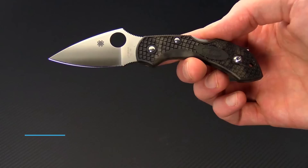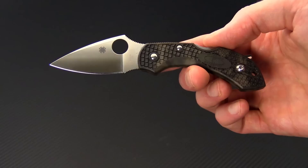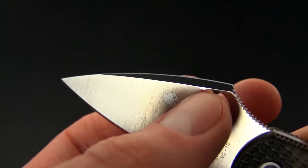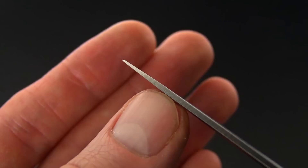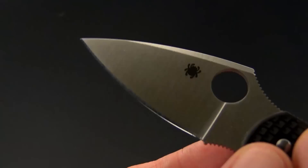Tyler here with GPKnives and today we have the Spyderco Dragonfly 2. This is an ultra lightweight lock back folder that provides excellent cutting performance in a very small package. We've got a blade of VG10 on this version and it's got a full height flat grind with a full length swedge, giving you a very fine tip and a very thin blade stock, making this an excellent slicer.